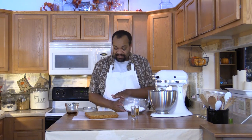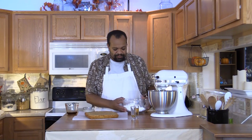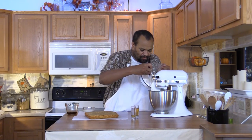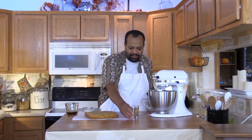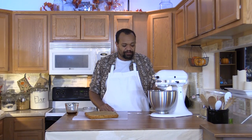Alright, one final stage left and that's the icing. The blondie is nice and cool now. I'm going to take 1 and a half cups of softened butter and add 3 cups of powdered sugar — slowly and carefully. Next I'm going to add 1 teaspoon of vanilla and 2 tablespoons of whiskey. We're going to mix that up well so it becomes nice and smooth. If needed, you can add a tablespoon at a time of almond milk — or heavy cream if you'd like — to get the right consistency.